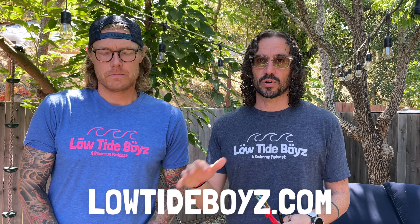That's the tether! Check out the Low Tide Boys swim run podcast. Go to LowTideBoys.com to get more information and subscribe to our YouTube channel. See you out there.